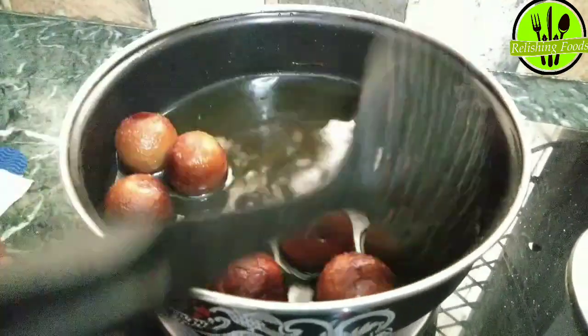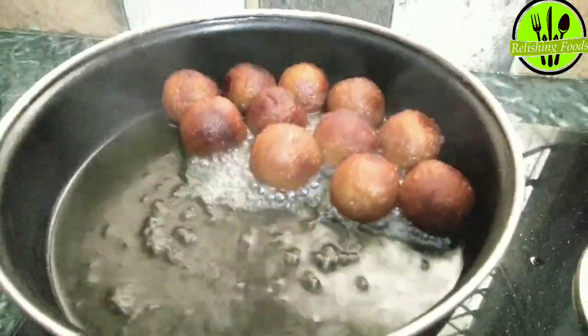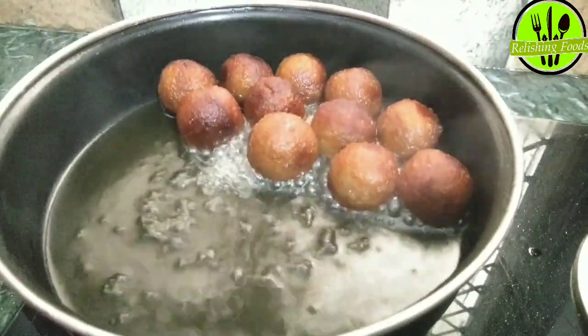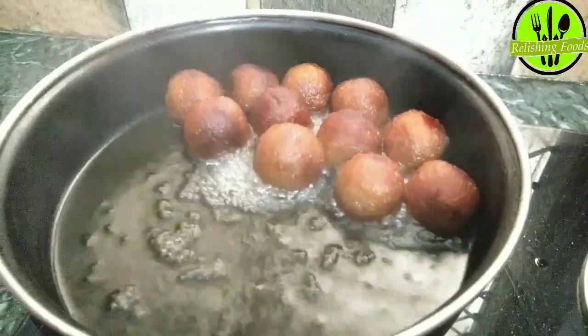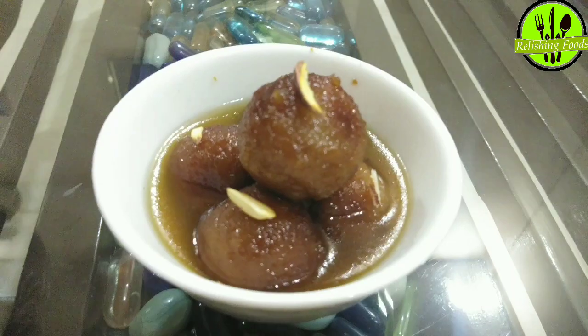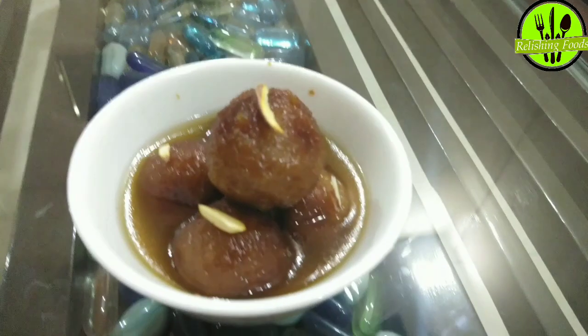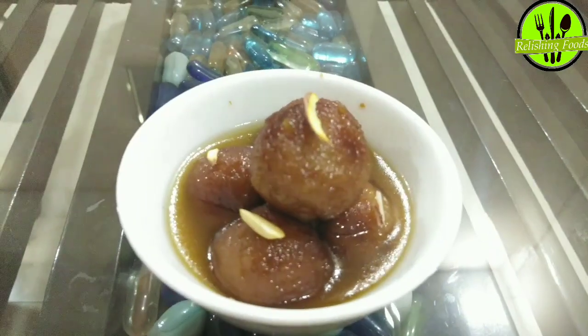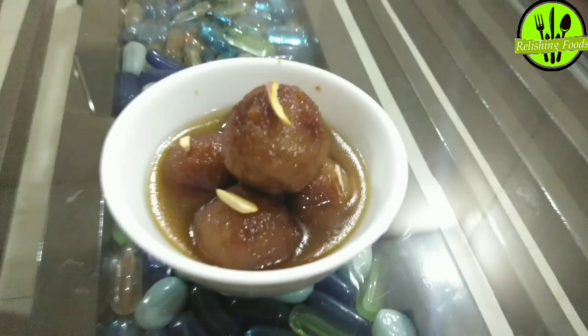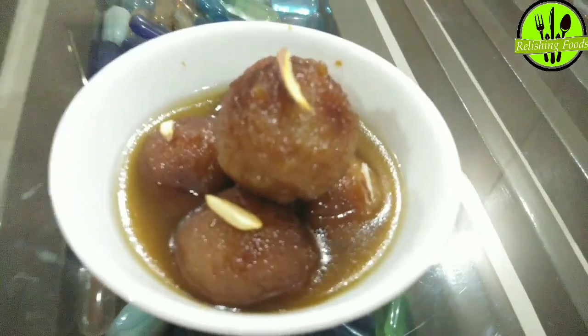You can see that as they absorb the chashni, their size is increasing. The syrup has come to a boil, so now turn off the gas flame and let them cool for half an hour before serving. They are now ready, fully soaked in the chashni. They have turned out very tasty — I tasted one to check! Do try this recipe at home and comment below to let me know how you liked it.